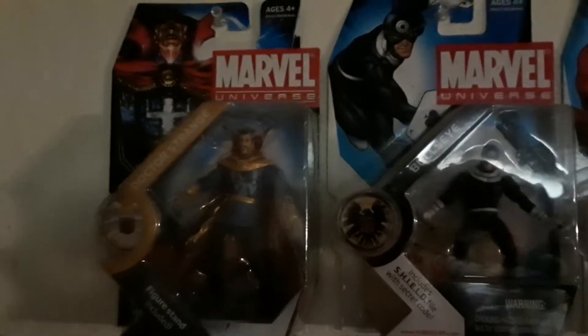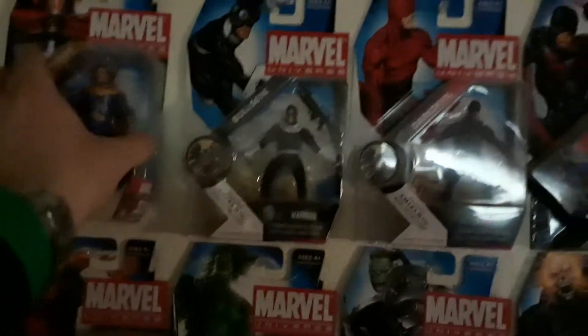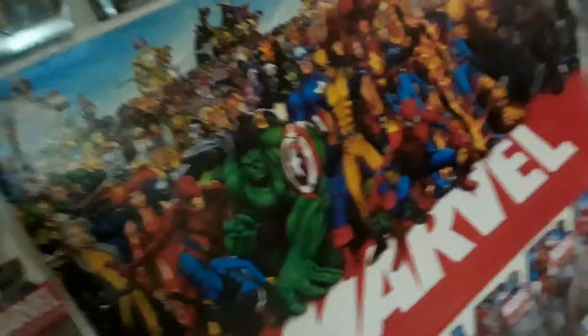Doctor Strange, Stephen Strange. Always loved his character. I love the card art on these figures. Just to show off the backing — every character is pretty much the same. You show the figure up to the right, you have the character art right on the figure there, and then other characters from the line. Usually it's Steve Rogers or somebody telling you to collect them all, and then it says what series. These are different series, waves, and years.